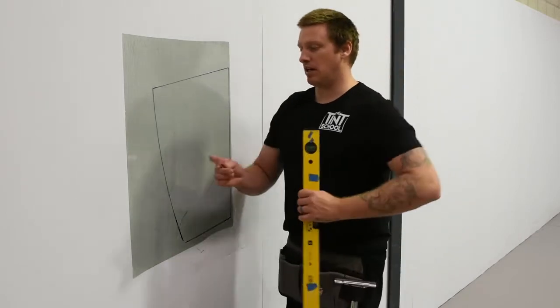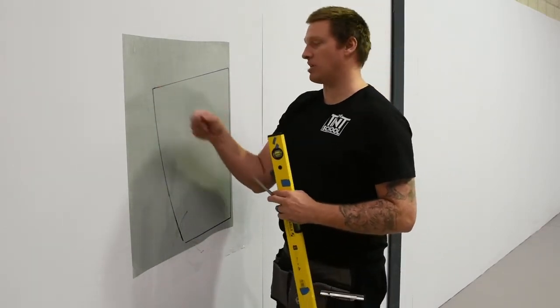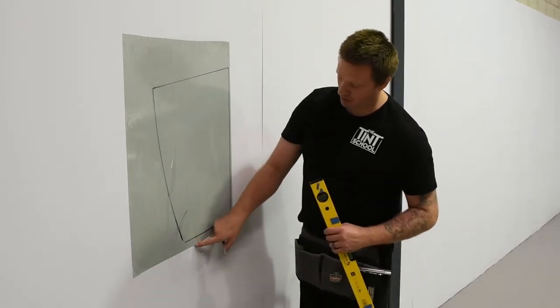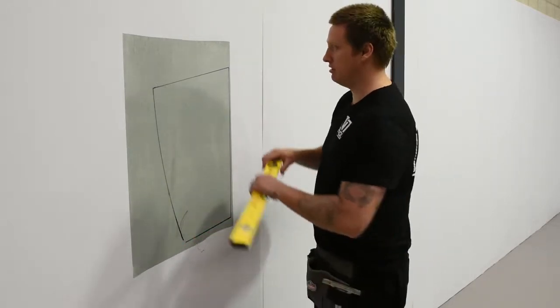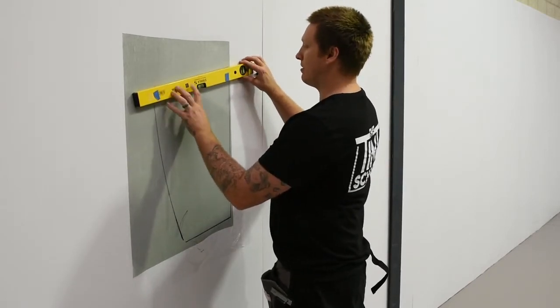So if I was still learning and wasn't that confident with my knife, and this pen line was actually my knife, we'd be fine here. But see here — if we went off for some reason or we went down, there's no risk we can damage the glass or the rubber of the customer's car. So I'm just going to use a straight edge — a metal ruler or something like that.